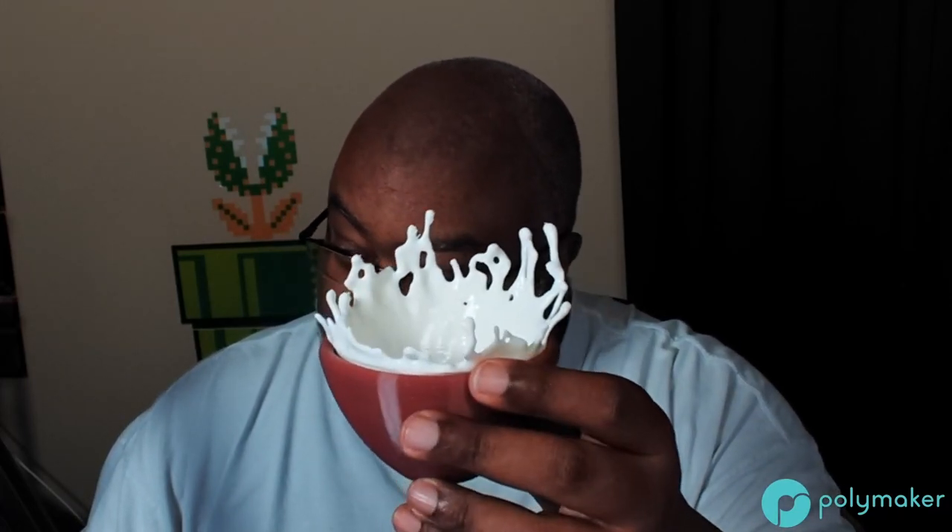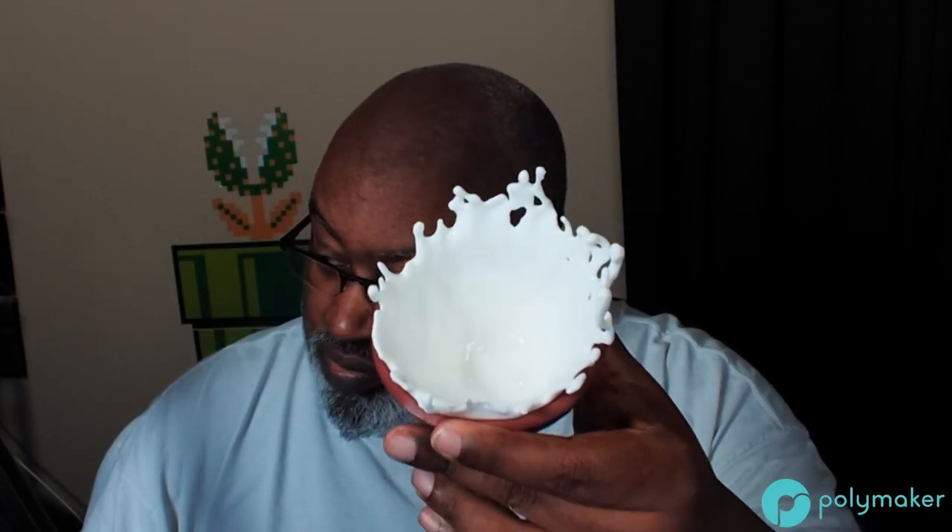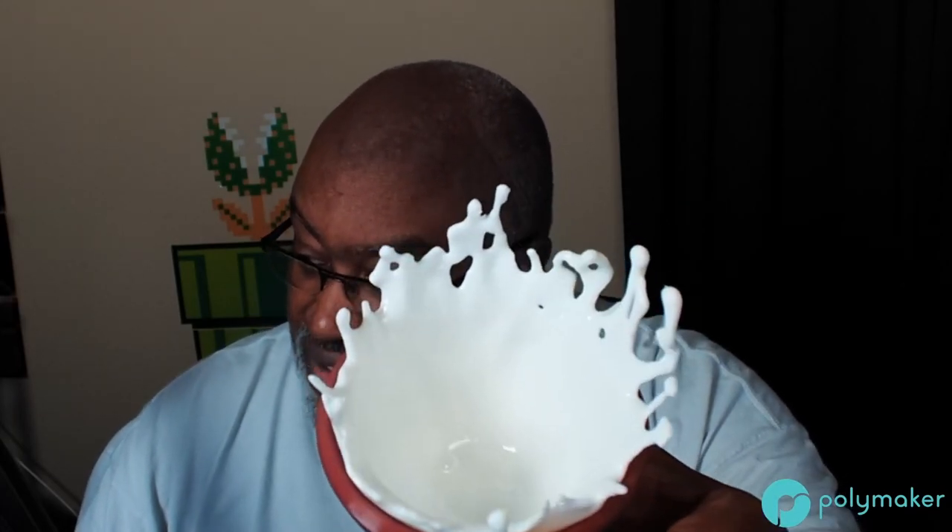The white really, really shines. I keep saying this — I probably need a t-shirt with it — but pictures just don't do the filament justice. They just don't do it justice.